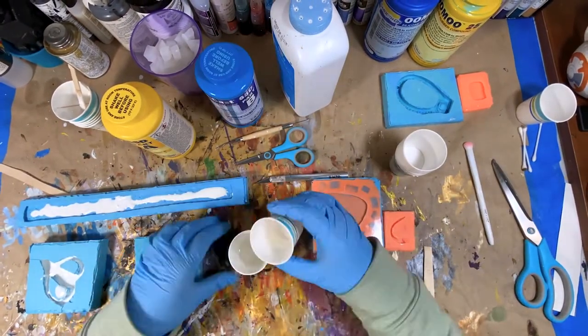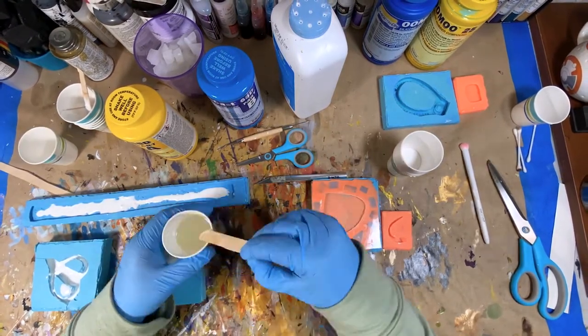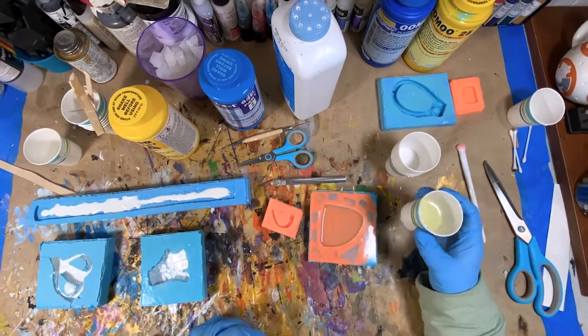Off camera, Pat very kindly made the molds for me. If you are interested in learning about how to make molds and resin casting, I will leave links to resources in the description below.